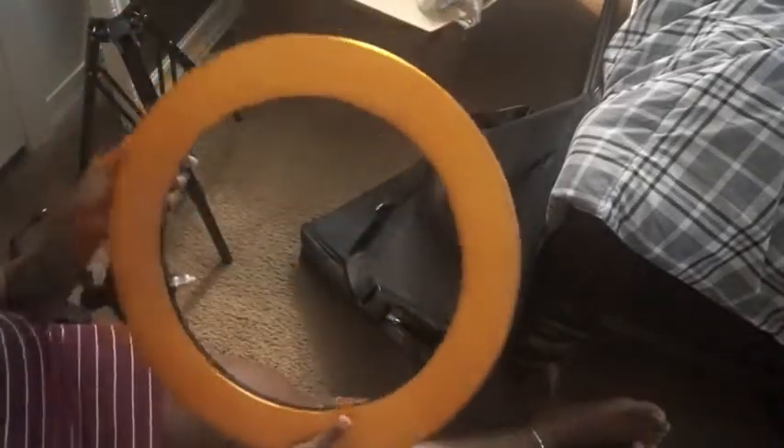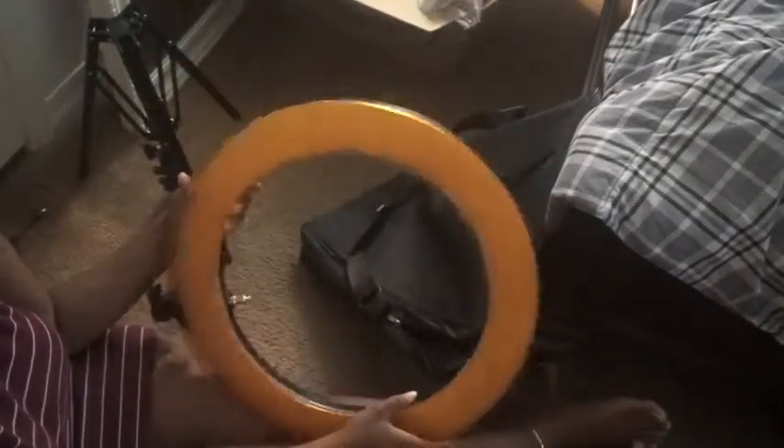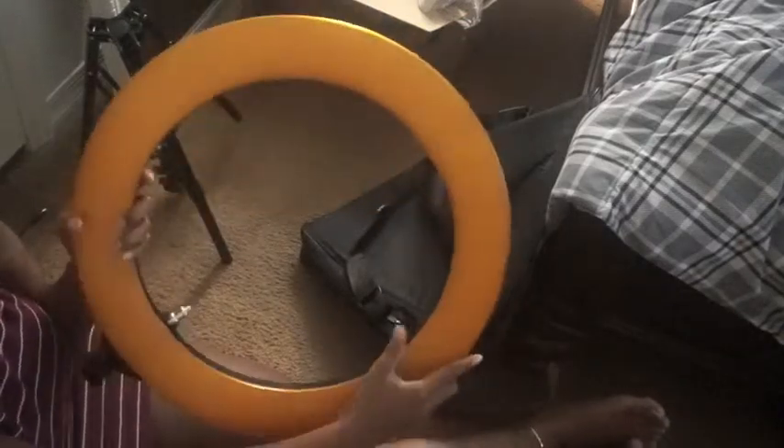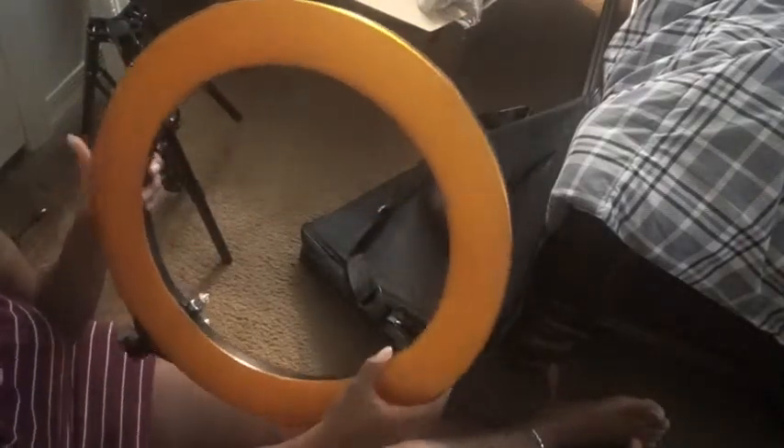Alright, and that's empty — oh, bubble wrap! Like this video if you love bubble wrap. Okay, and then this is the ring light, and this part right here comes off. So this is the actual ring light, and this is like the cover that you can put on it if you don't want the light to be so harsh — makes it more dimmed out.